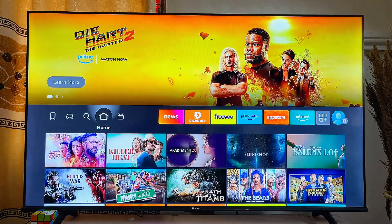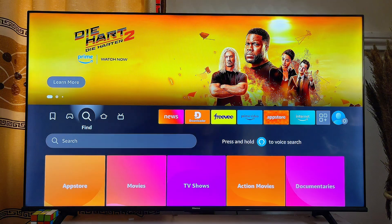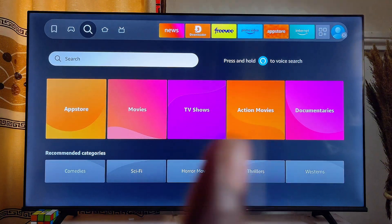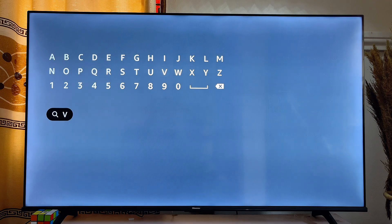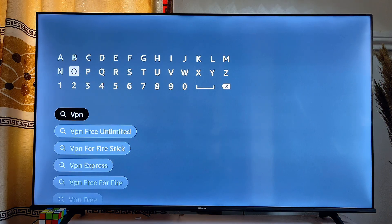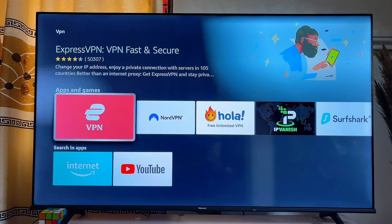From the home of your Amazon Fire TV Stick, come over to the search icon, scroll down to the search input field, and click on it. Search for VPN — this will automatically bring up all of the VPN apps available for download on the Amazon App Store of your Amazon Fire TV Stick. Click on the VPN suggestion to see all the VPN apps.